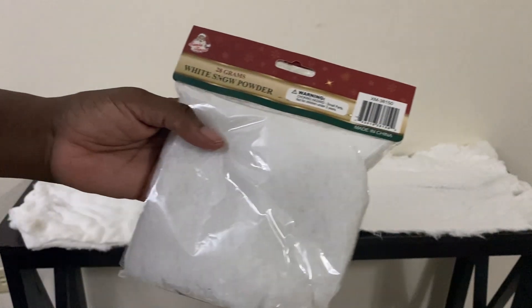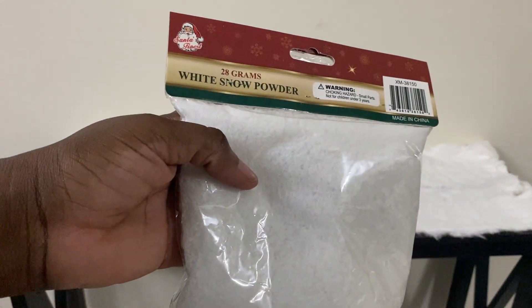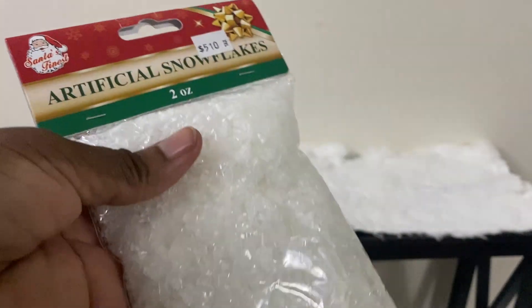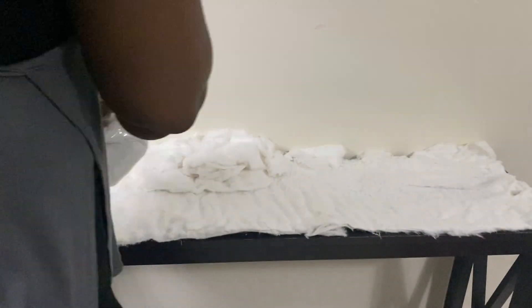I got two types of fake snow because I feel one looks more like real snow and the other much more like ice, so I decided to mix the two.